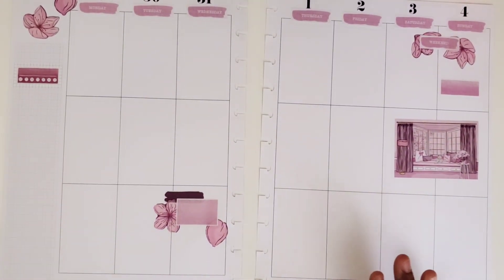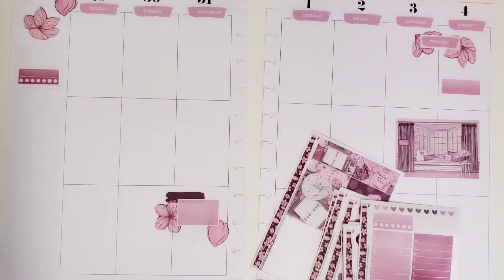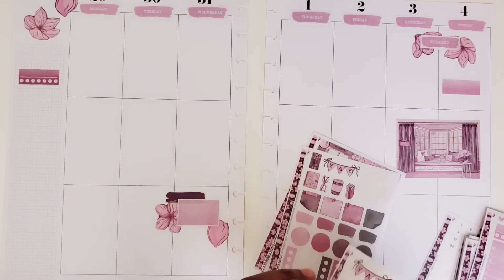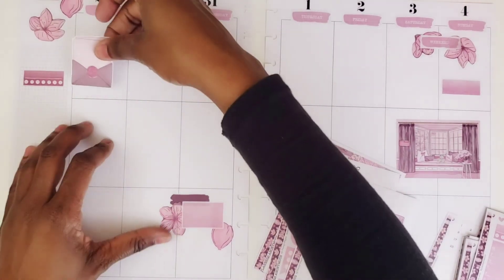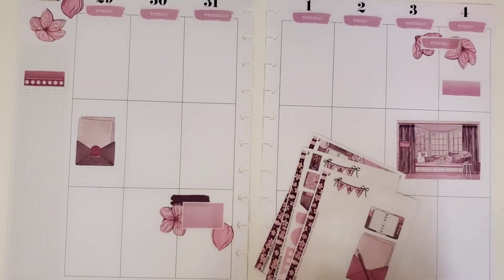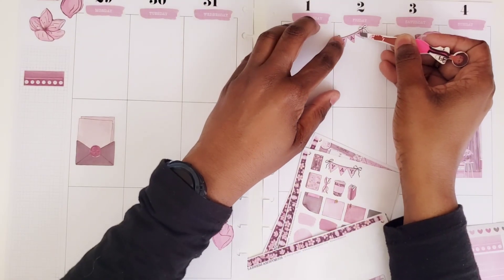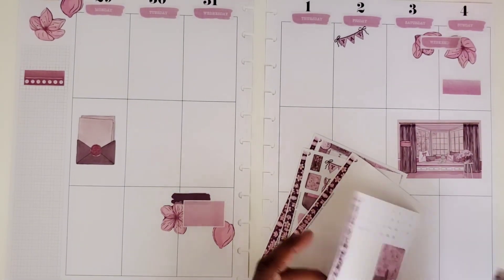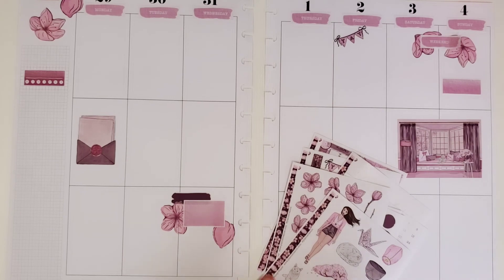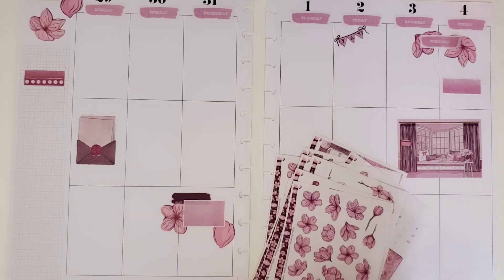Otherwise I don't have anything planned this week whatsoever. I don't have any doctor's appointments or anything like that. I'm going to put one of these down on Monday. Take one of these yay banners — I like putting these down on Fridays for Fri-yay. I'm trying to find the quote page.